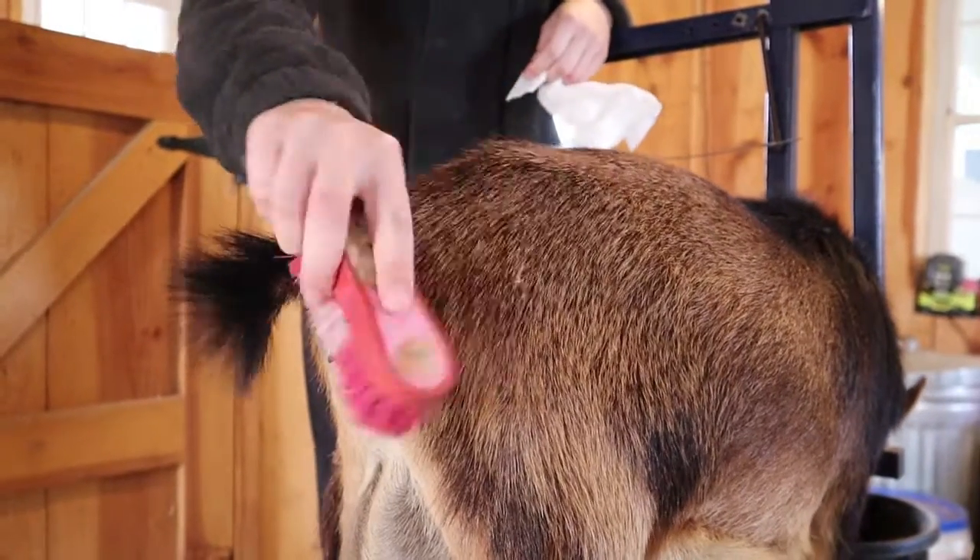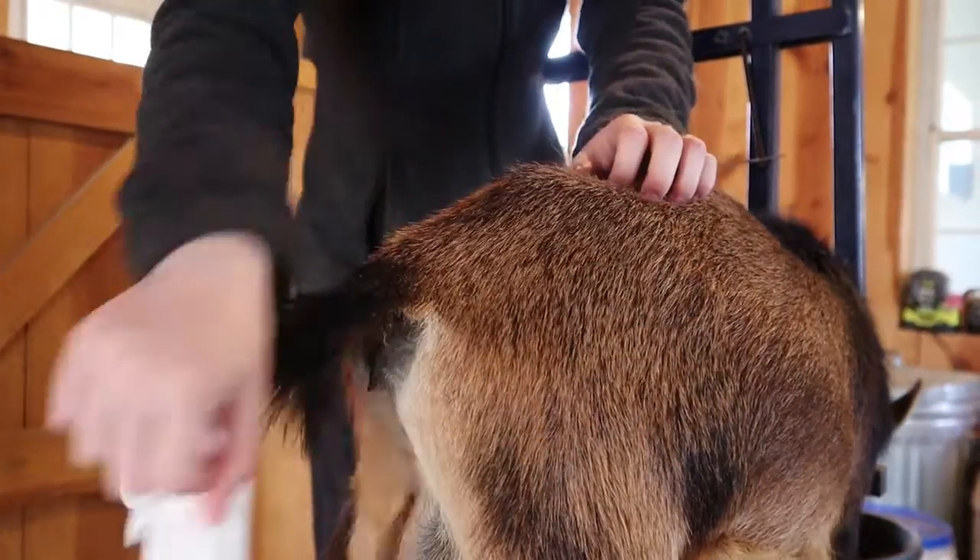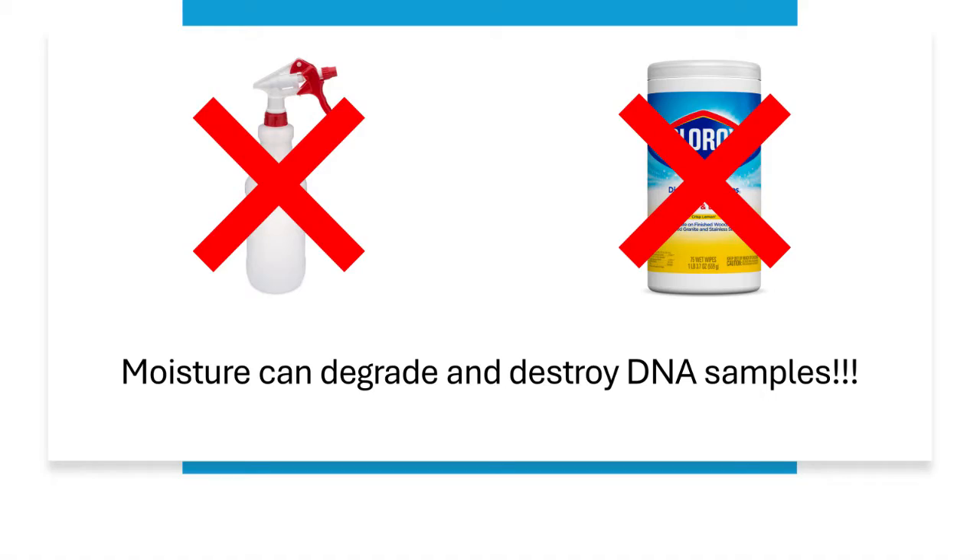Before collecting samples, be sure to clean the area from loose hair, dirt, or other foreign materials. Do not use water or disinfectants, as that could degrade the samples or destroy the DNA entirely.